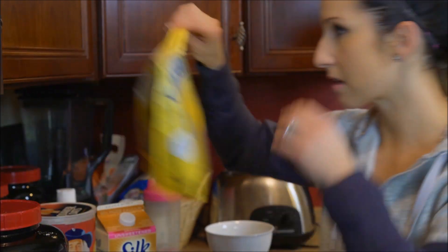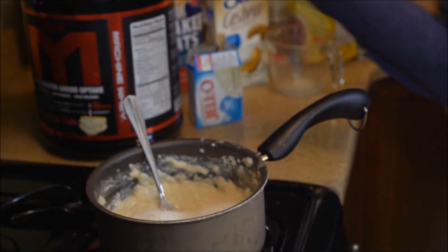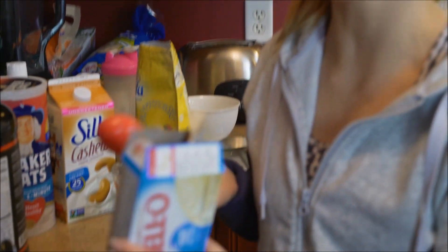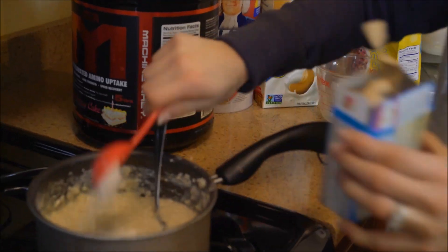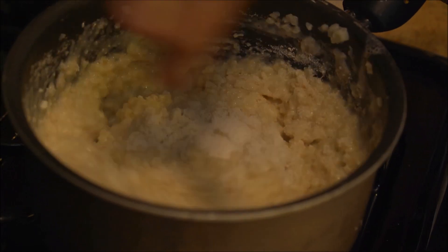The last couple things — because I like it extra sweet, I'm gonna add some Splenda, about two tablespoons, but use whatever sweetener you like. The MTS Whey does make it nice and sweet on its own and it has a little sweetener in it, so sometimes that's all you need. Last thing — and this is optional but it adds to that cakey flavor — I'm going to add one tablespoon of this cheesecake sugar-free fat-free Jell-O mix. That is the last ingredient, so mix it all up.